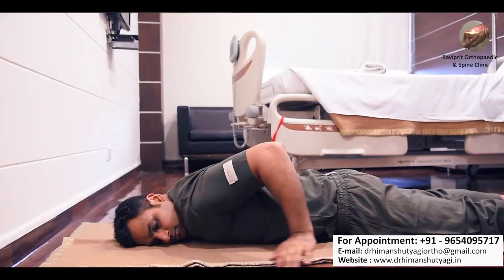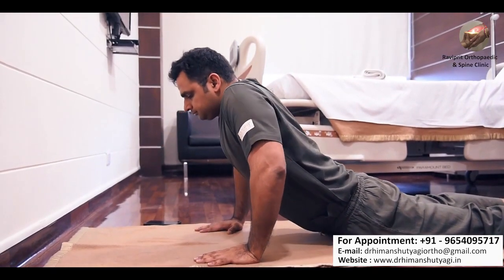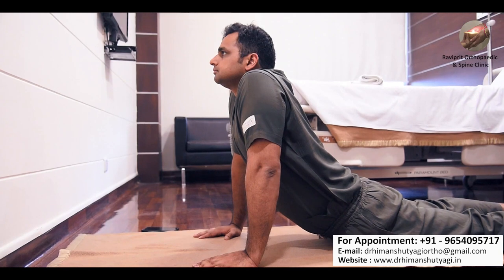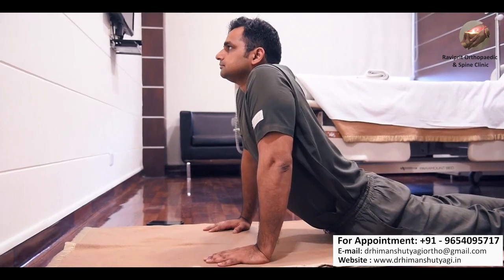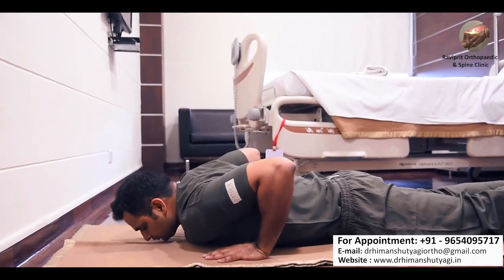There is another modification of this exercise in which you place your palms by the side of your shoulders and try to raise your body as high as possible, fully stretching both elbows. Hold this position for 8 to 10 seconds — you can see there is a stretch on the lower back and the entire back is arched. This exercise is also known as bhujangasana.